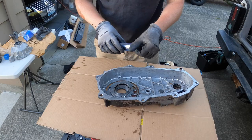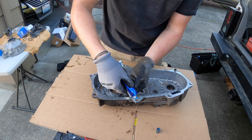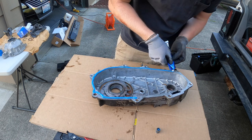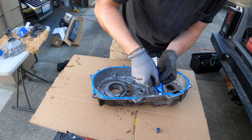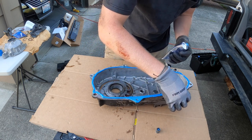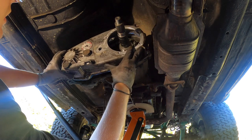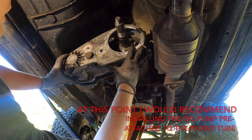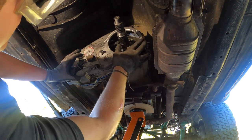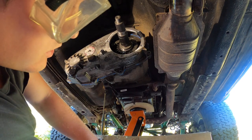Now we've got our surface cleaned up — time to RTV and put that first base on with the eight bolts. Using Permatex to make our gasket, take a good bead of gasket maker all the way around and smear it around. There's really only one way you can put this on, so it'd be hard to mess up — but I'll still jinx myself.